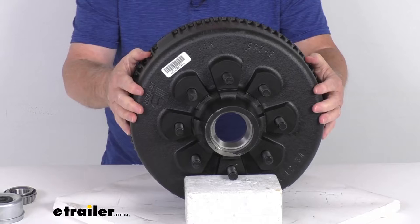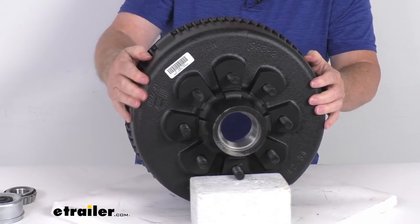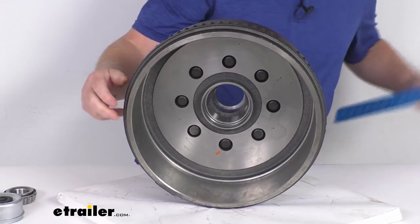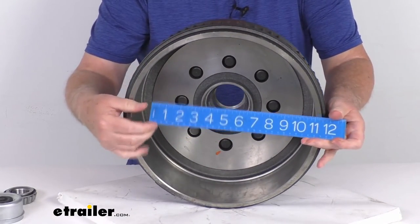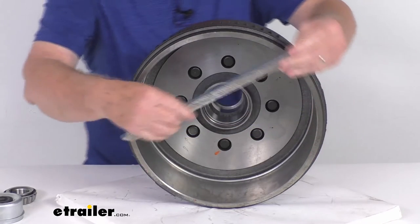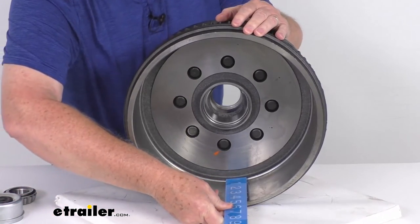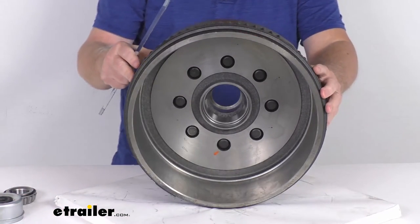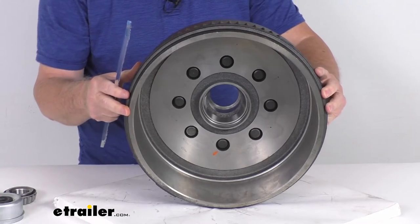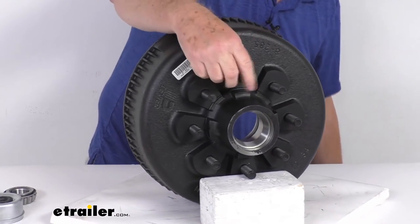This one fits an 8,000-pound Easy Lube trailer axle with number 42 spindles. The drum dimension is the inside dimension — if we get a ruler and go straight across inside to inside, it's going to be right at 12 1/4 inches. The width is going to be right at 4 inches. This is designed to work with a 12 1/4 inch by 3 3/8 inch brake assembly.